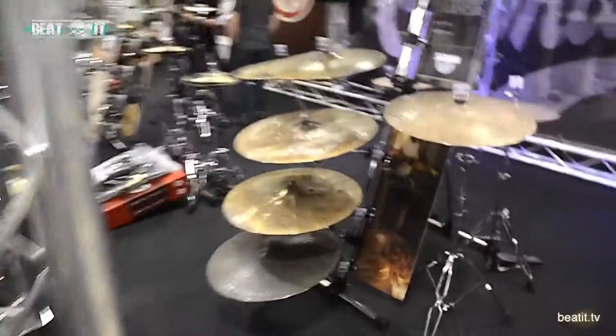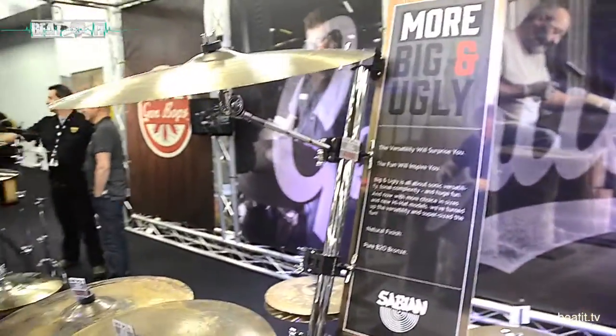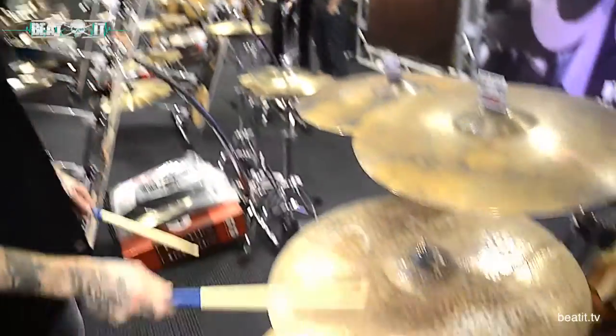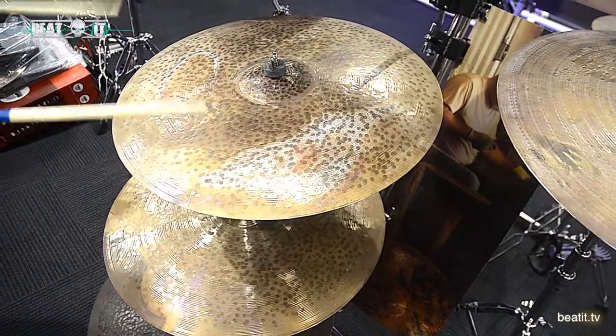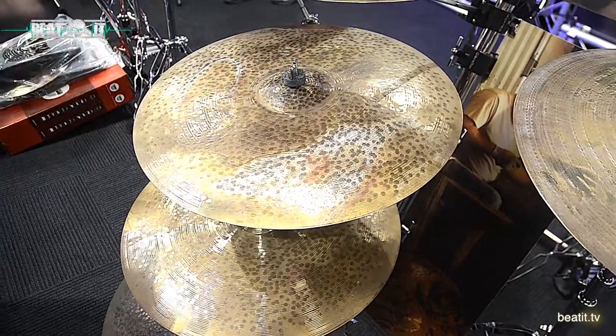Here we have some new big and ugly stuff — not as much as we did have at the beginning of the show; the sales guys have sold everything, which means we don't have to pack it down. HH Pandora is an example of what the big and ugly range is. Is it ugly? I think it's quite beautiful — the patterns of the cymbal. This is how the B20 alloy comes out; it's unfinished.